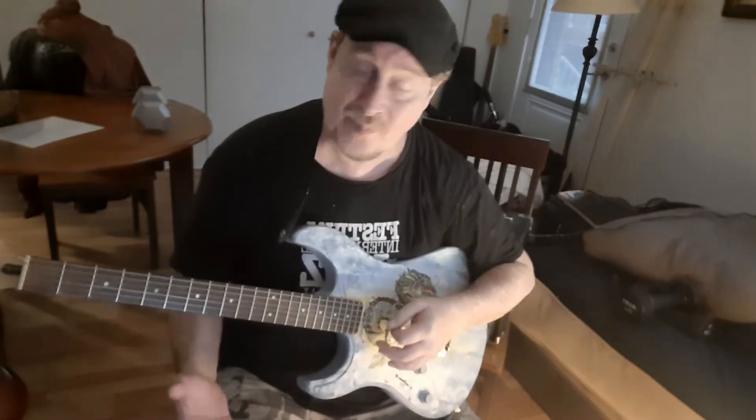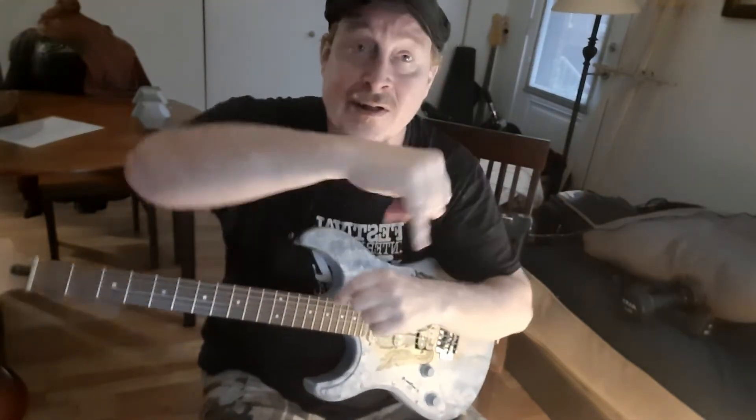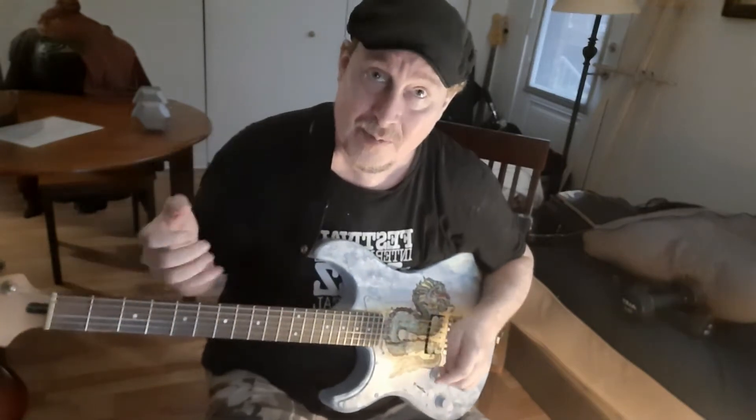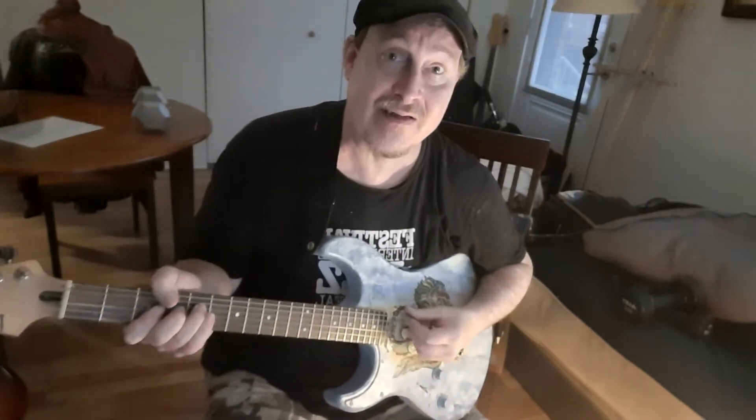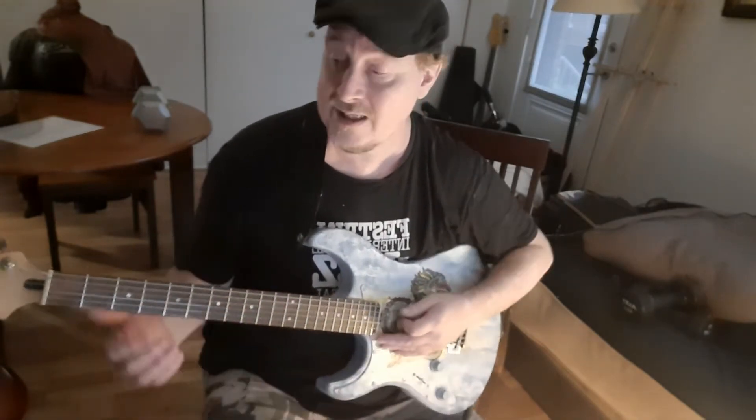We're going to do three notes per string. I'm going to take three basic shapes. I'm going to call my fingers 1, 2, 3, and 4 — so the index is 1, the pinky is 4. Generally we're not using our thumb unless it's in special applications, like Jimi Hendrix used to do. If you ever see videos of him, he wrapped his thumb around a lot to play the bass notes of certain chords.